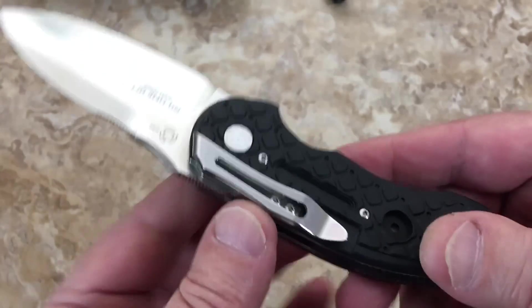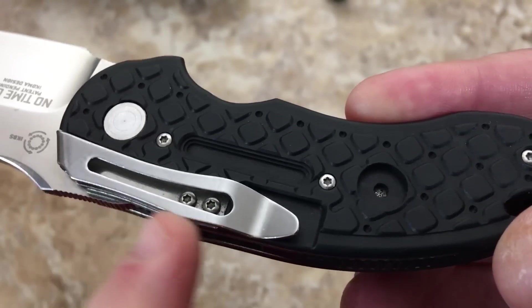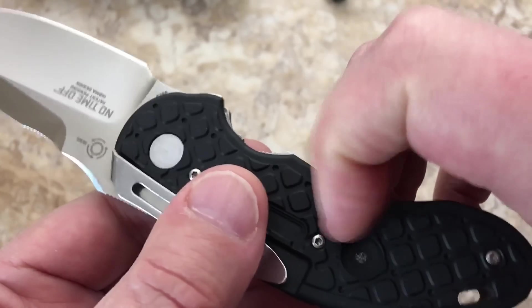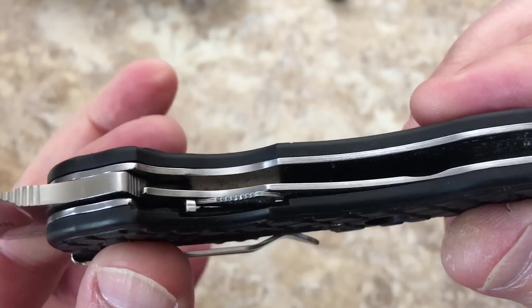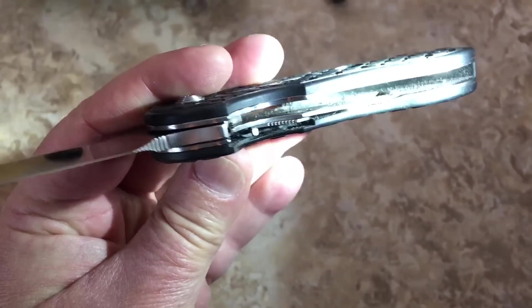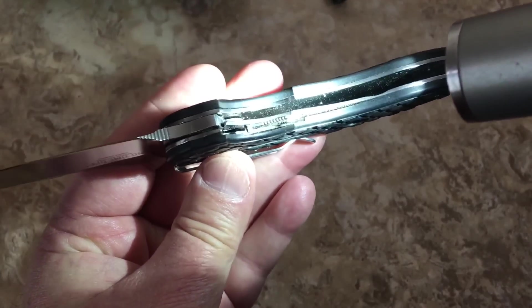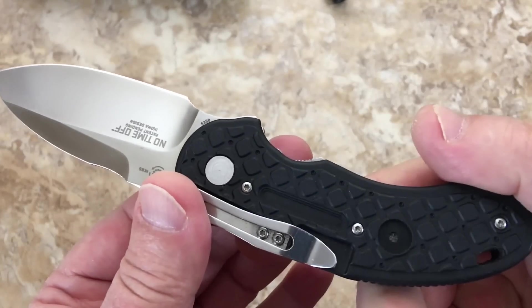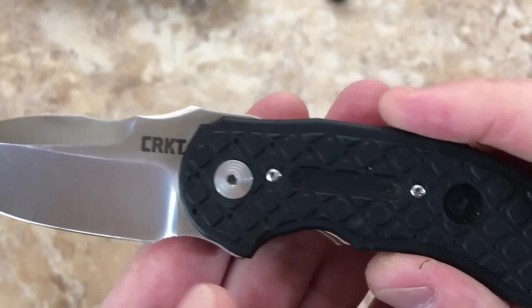It's got a pocket clip here — you can see how it's kind of milled out in this area. The scales, I'm not sure it's G10, it feels like a really hard plastic type scale. You've got stainless liners in here. They don't look like they've been skeletonized — there's a cutout for the liner lock. It's tip-down, right-hand only, no left-hand option.